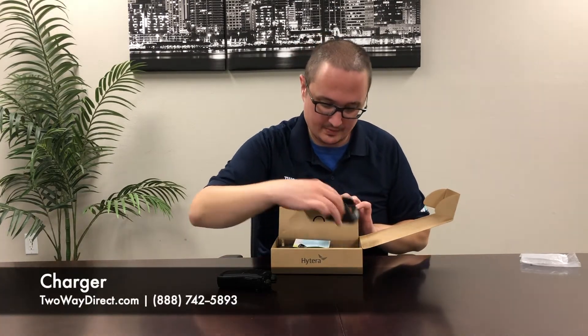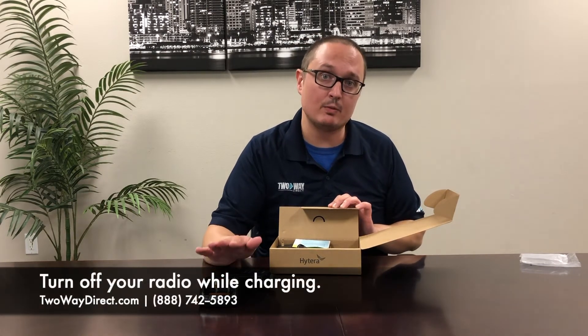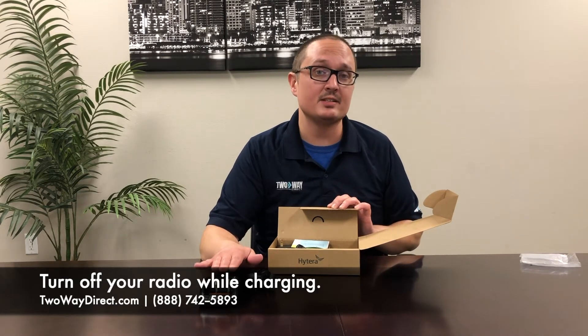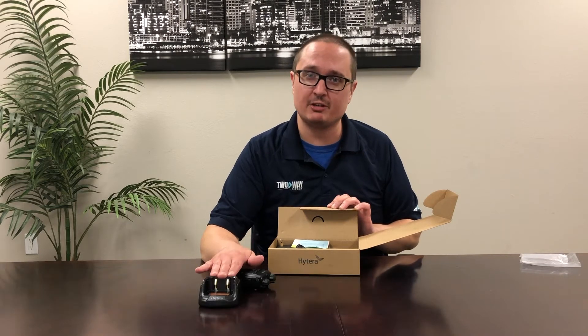Next up we have the charging station for the radio. You want to make sure that when you charge your radios, you charge them while they're off. Leaving them on is going to severely hurt the battery. You also want to make sure that you're only really charging your radios about once a day for a max amount of time.